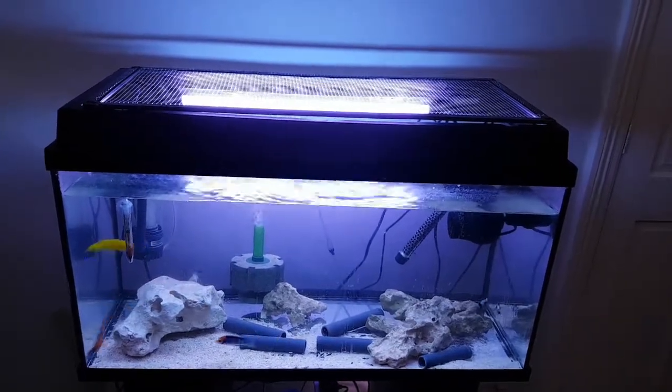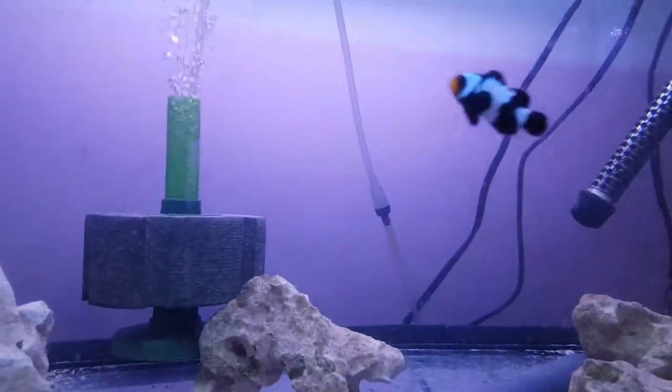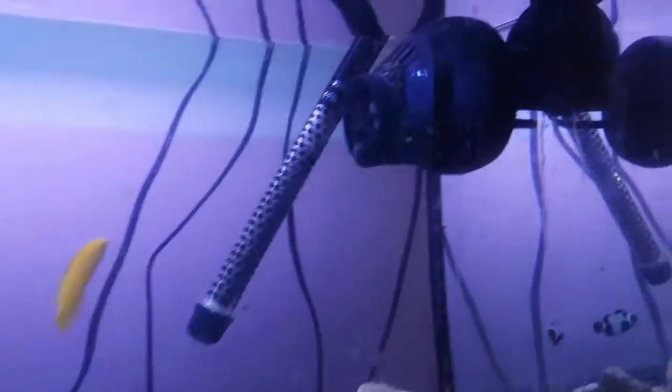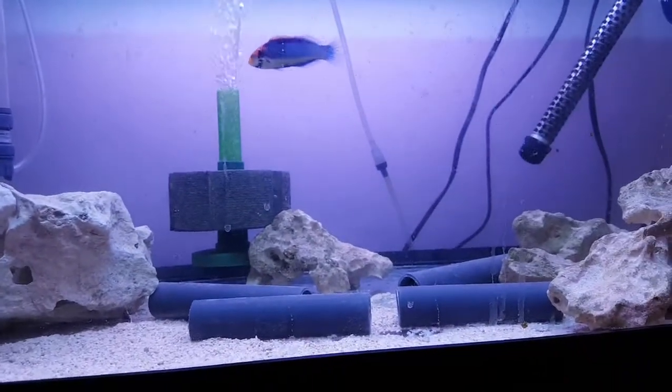I tried adding some algae sheets earlier and I wedged them between the rocks so he could have a pick at them, but they got loose and ended up in the wavemaker blowing them around.